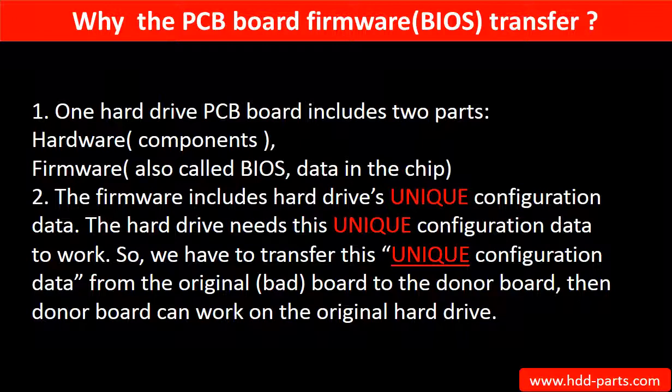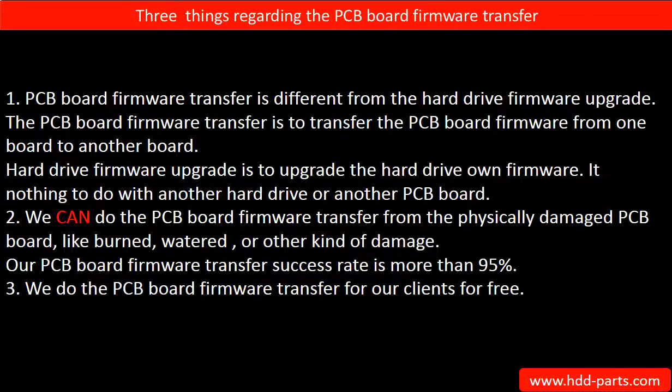So we have to transfer this unique configuration data from the original board to the donor board, so the donor board can work on the original hard drive. Regarding the PCB board firmware transfer, there are three things to mention. First, PCB board firmware transfer is different from a hard drive firmware upgrade. The firmware transfer moves firmware from one board to another board, whereas a hard drive firmware upgrade upgrades the hard drive's own firmware and has nothing to do with another hard drive or another PCB board.